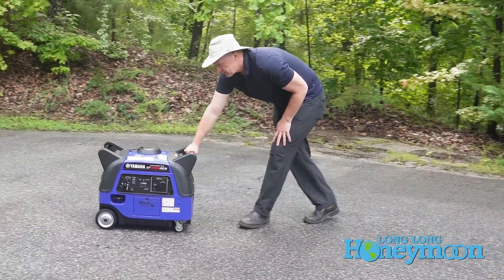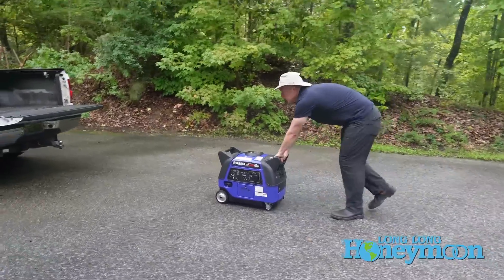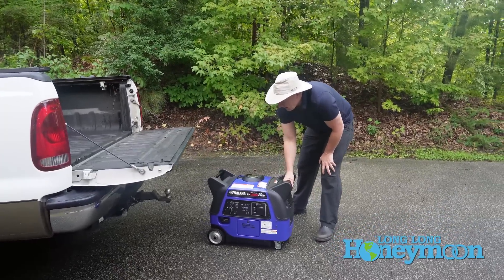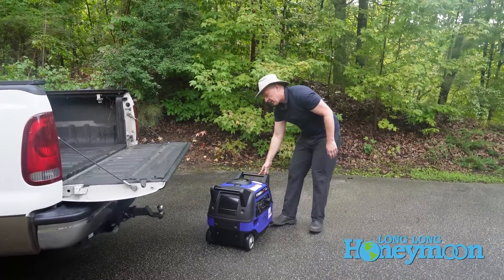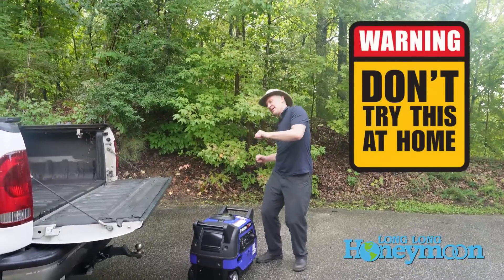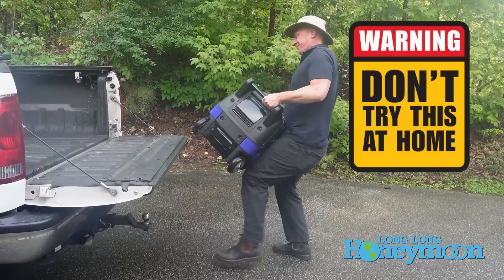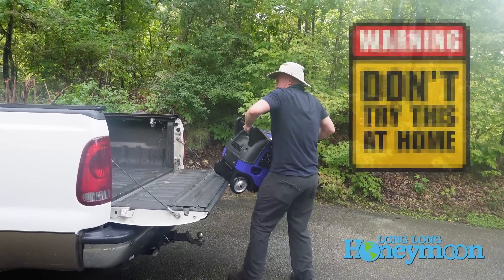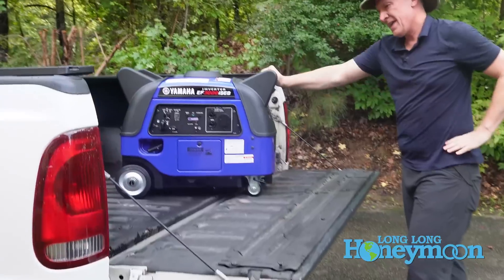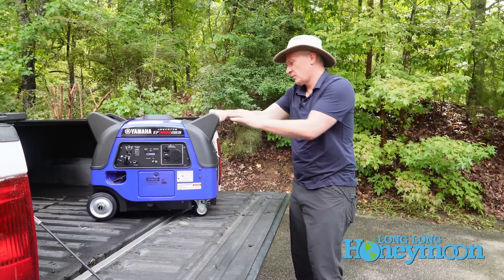To move the unit you grab onto the grab handles. It would be kind of nice if there was an extendable handle, but these grab handles are very sturdy and integrated into the body, which you'll appreciate when it comes time to lift this generator. It's a two-person job — do not try to lift this unit alone. Seriously.